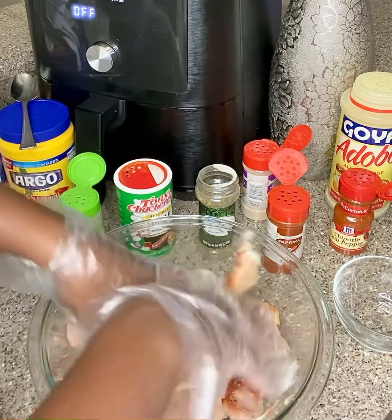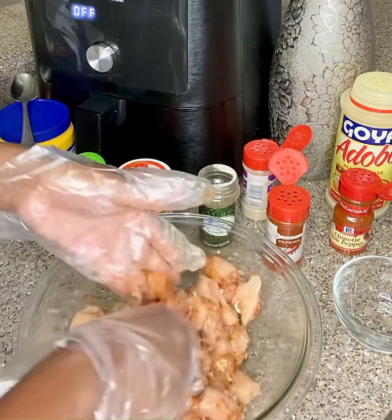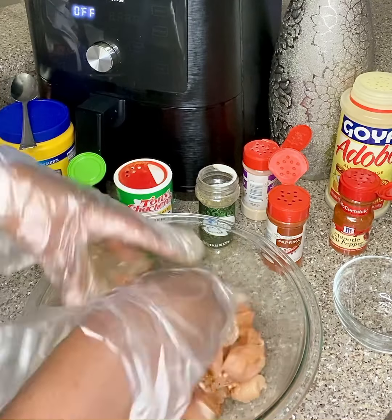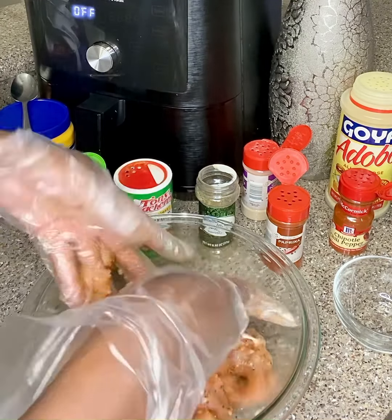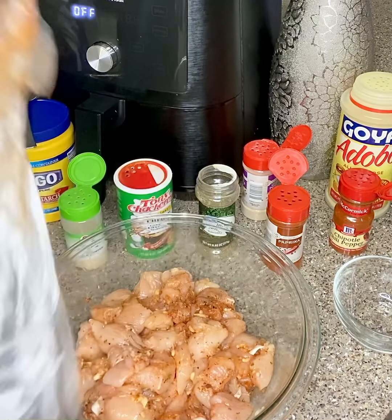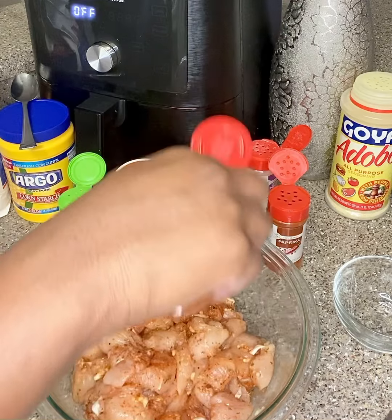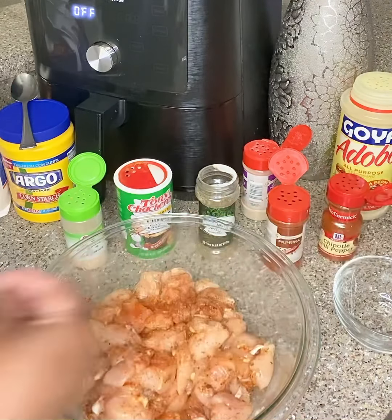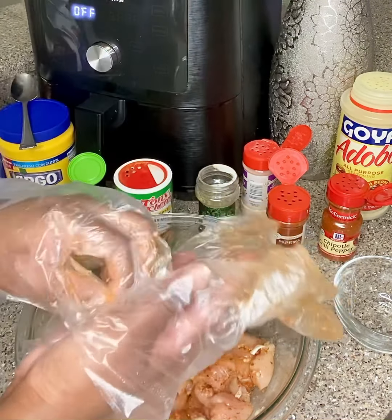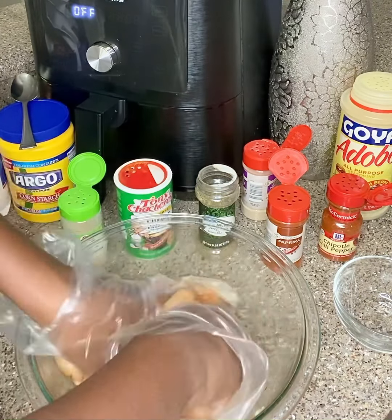I don't think I added my chipotle chili powder — let me go ahead and add that. I do like to have a little kick. Yes, I reused the same glove — she did that, yes she did.